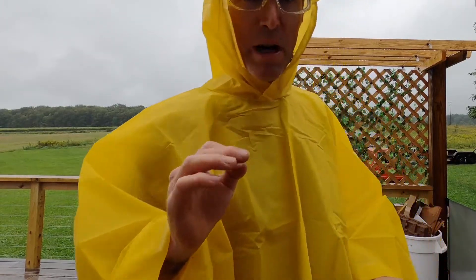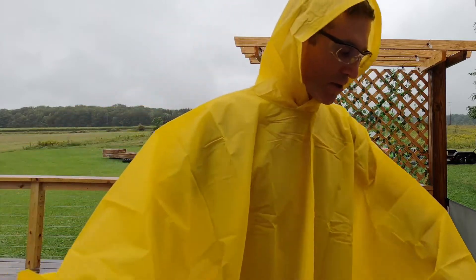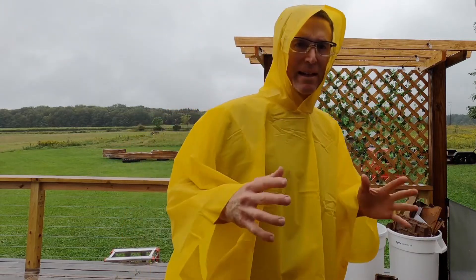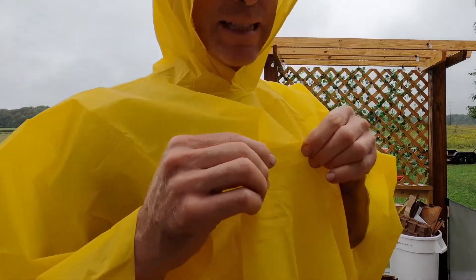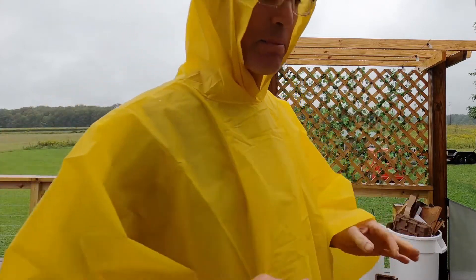This is a step above the traditional disposable rain poncho — those clear plastic ponchos that come in multi-packs and get thrown away after one use. This is a reusable poncho, so it's plastic, but it's more rugged than that thin plastic bag material.